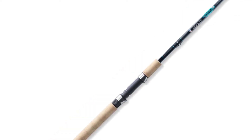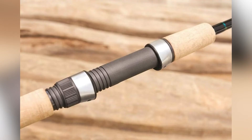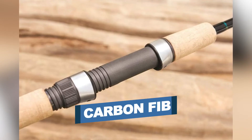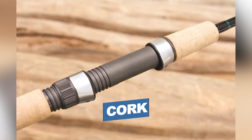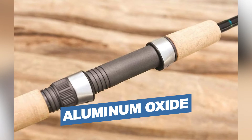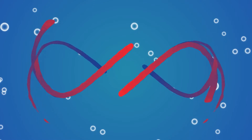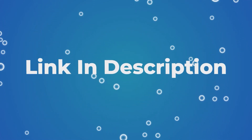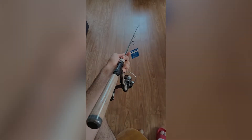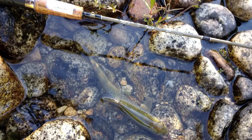It's also equipped with a Kigan hook keeper, which will secure the hook and protect your rod from being damaged during transportation and storage. Notable features: blank material — carbon fiber; handle material — cork; guides — aluminum oxide. Users rated this product 4.6 out of 5. Check out the description below for additional information.